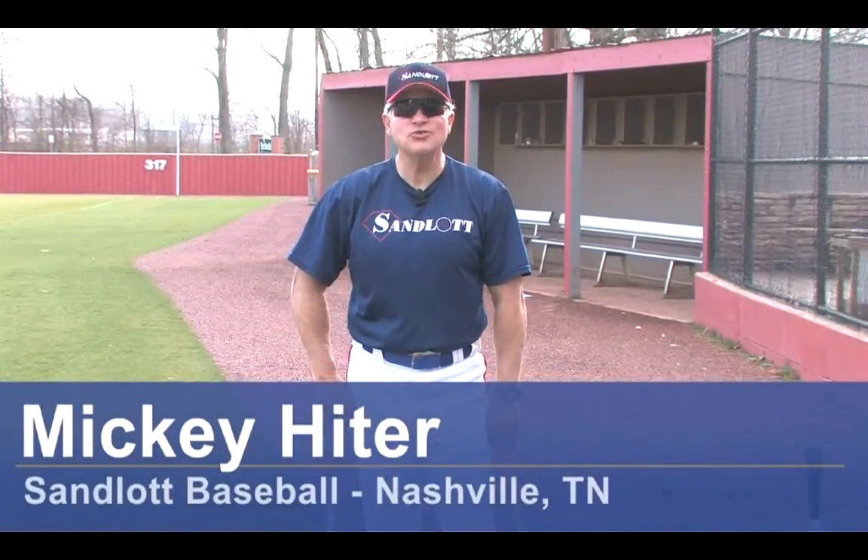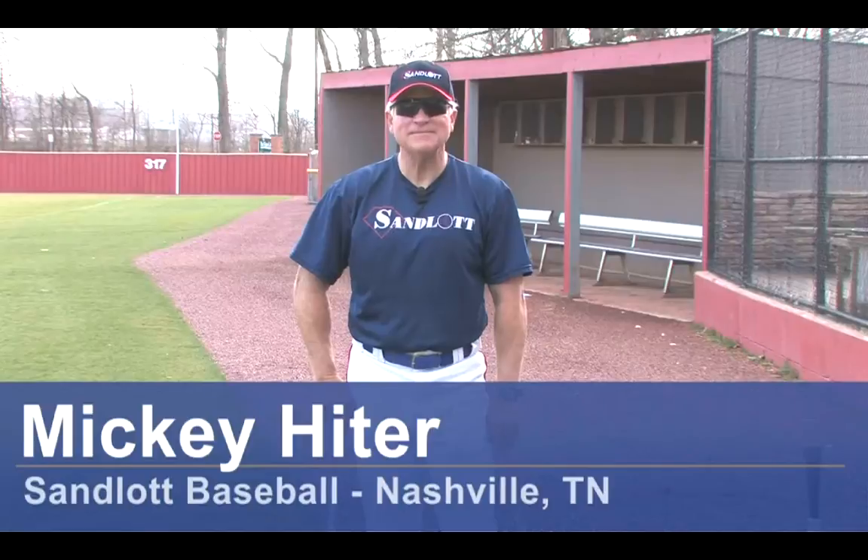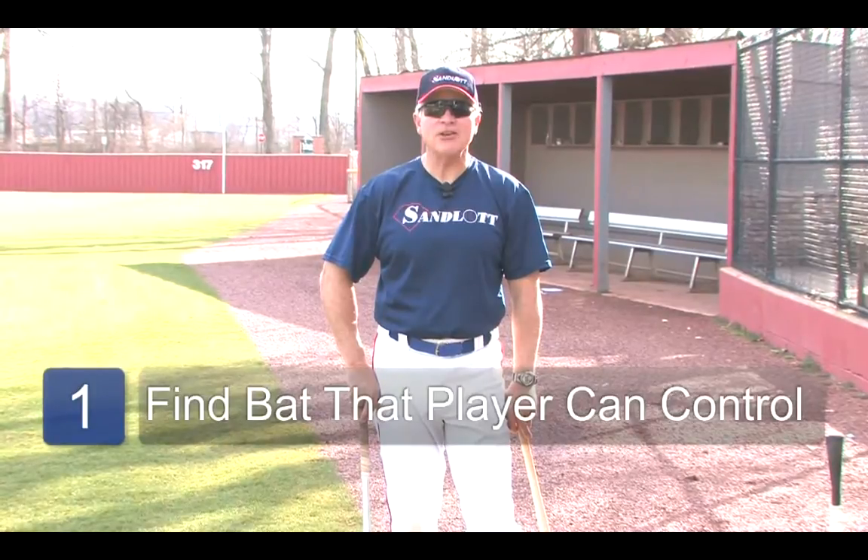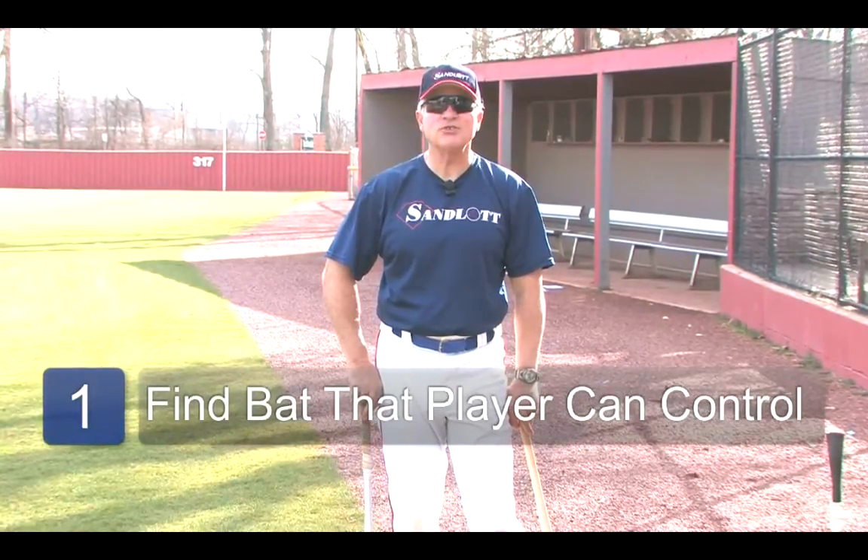Hi, I'm Mickey Heider with Sandlot Baseball, and we're here today to talk about how to choose a Little League Baseball bat. The things that you're going to need is a wide variety of bats to choose from. When you're choosing a Little League Baseball bat, you need to find the bat that is best suited for your player.